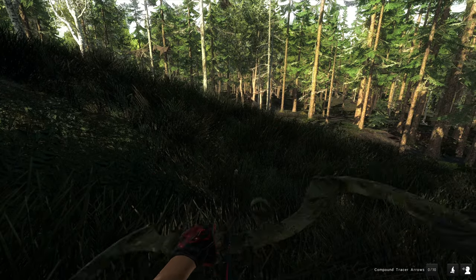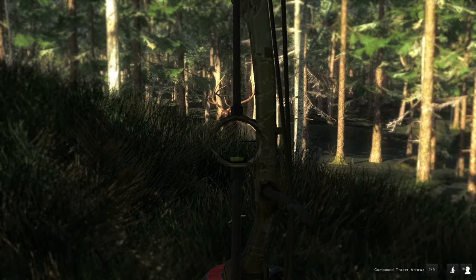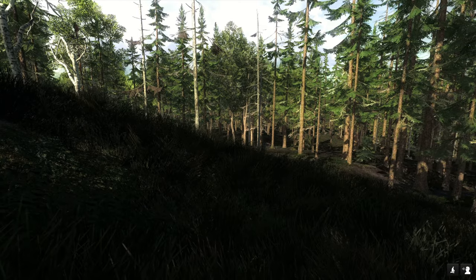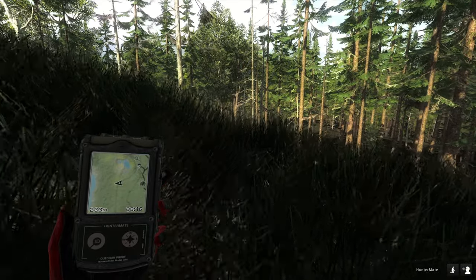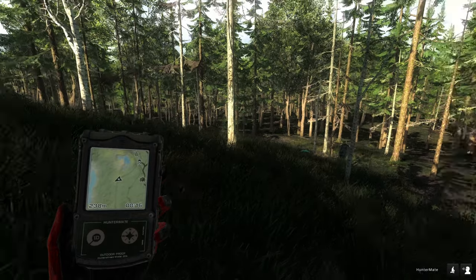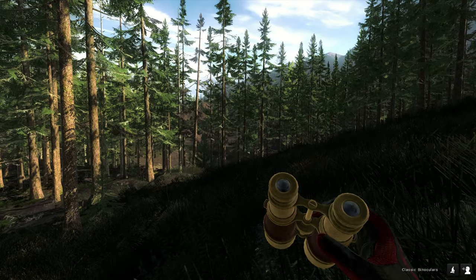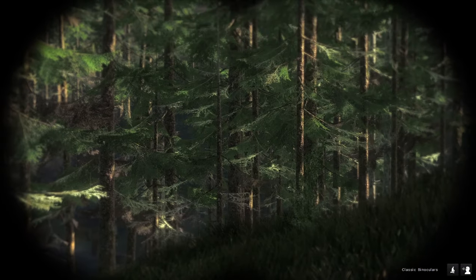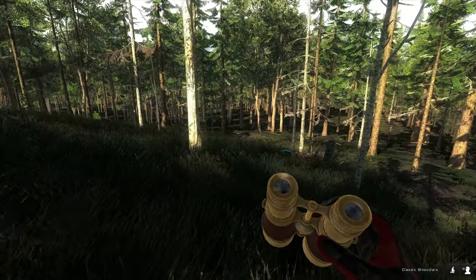Here are the footsteps. There were some females behind me — at least one call, so at least one. But nowadays it could be male and female mixed in together, so I need to be a bit careful.